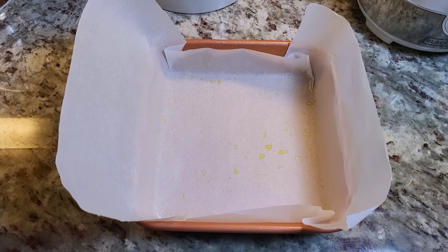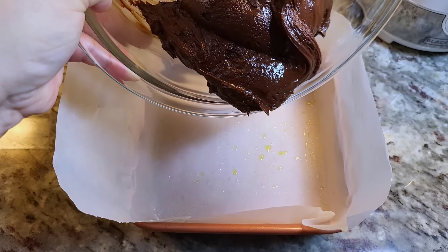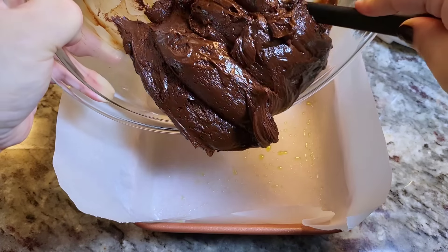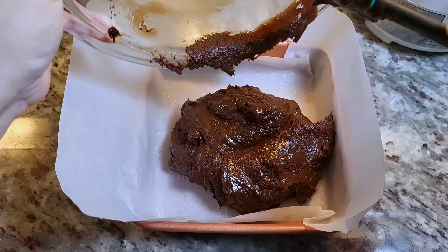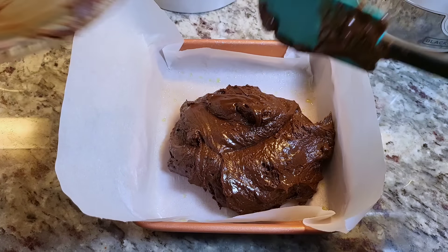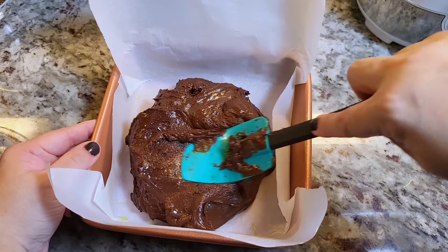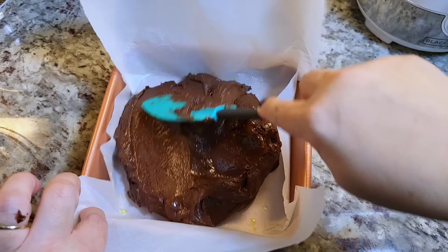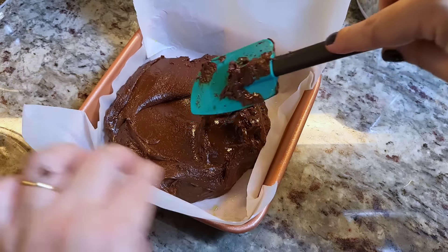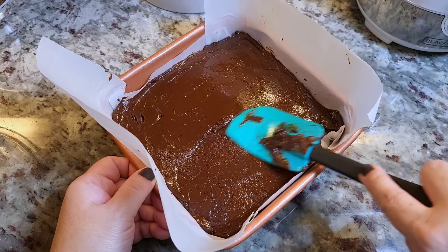I just sort of stirred mine and I'm still going to go for it. I'm going to add it right into my baking dish lined with parchment paper with oil to coat it. You can see this is not the prettiest, meltiest chocolate — but that's okay, because this recipe is so easy and forgiving. It's still going to taste great. I'm just going to smooth this out as best as I can.